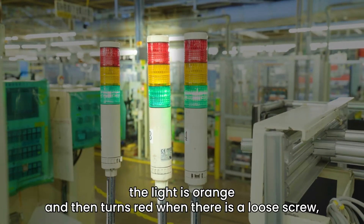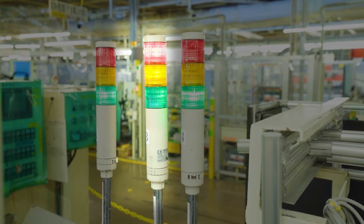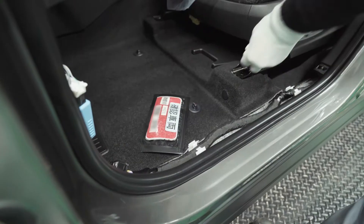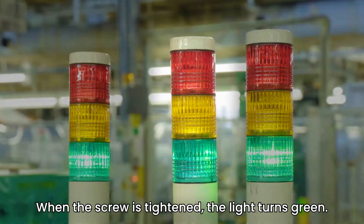At the beginning, the light is orange and then turns red when there is a loose screw, notifying the worker visually. When the screw is tightened, the light turns green.